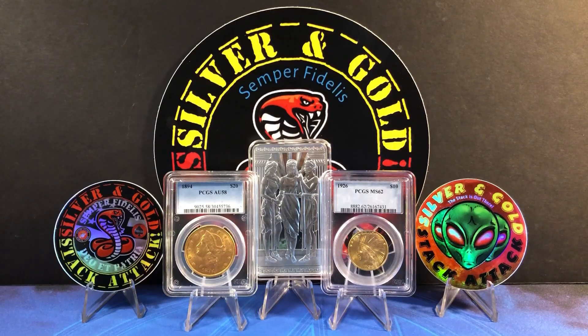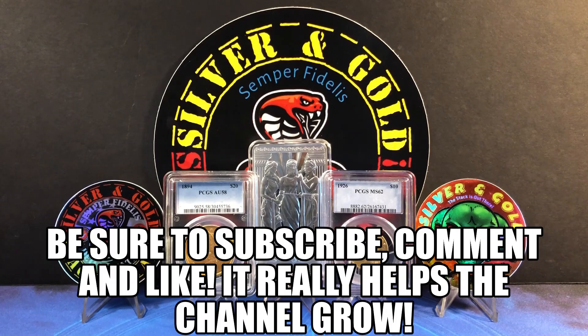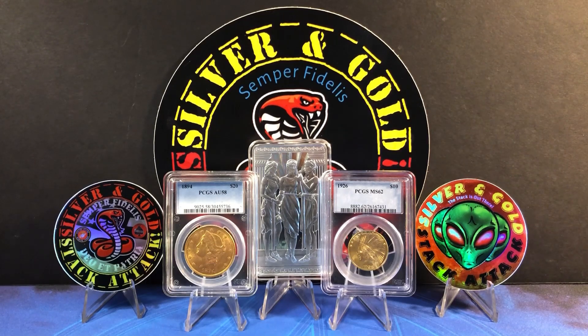There you have it. Be sure to leave a comment down below and let me know your thoughts on this list and what you would add to it — there's a good possibility I missed something. I do go through all the comments and try to respond to each one. That's going to wrap it up for this episode of Silver and Gold Stack Attack. If you made it this far, kudos to you — I'll catch up with you in the next episode.